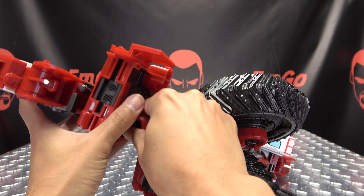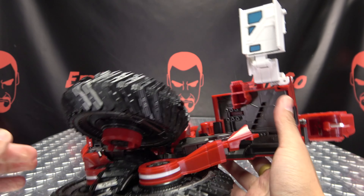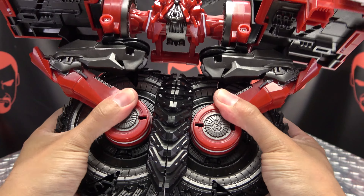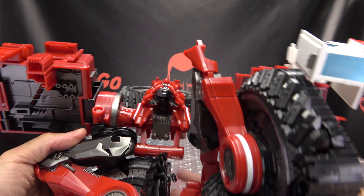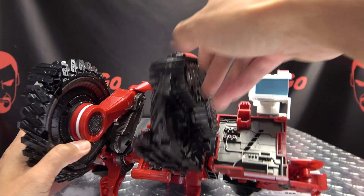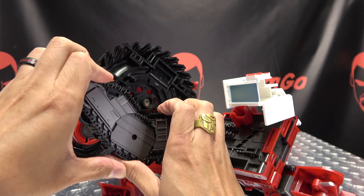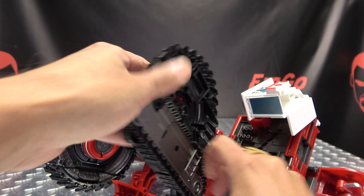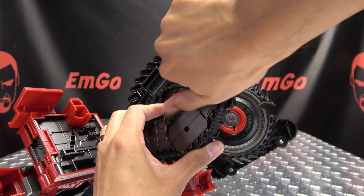Now to get him back into alt mode, untab these sections here and untab this. Just kind of bring this up, get that out of your way, raise this up and get that out of your way. Undo these and rotate them out like so. Bring these sections down and rotate this around like that. Bring down these treads and bring down these treads on the other side — it's very tight. There we go — swing this around and bring the treads down.